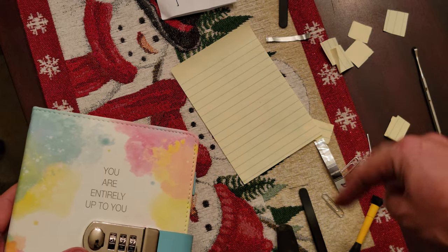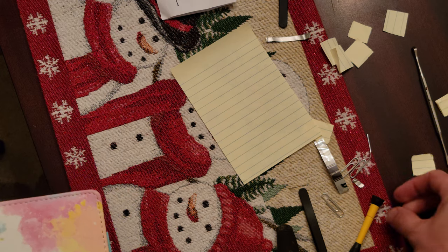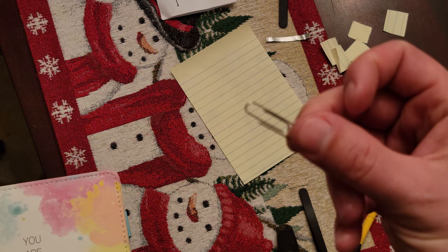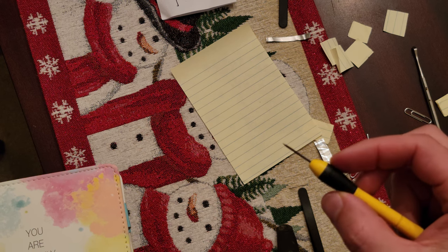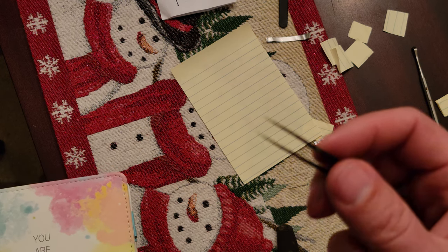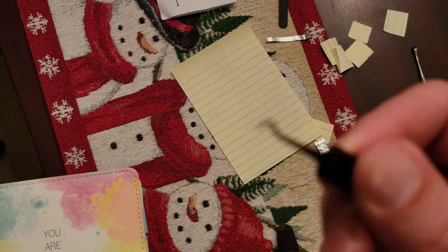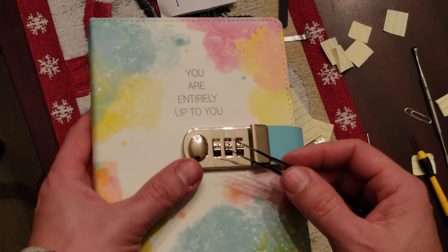All of these things from YouTube videos failed. Paper didn't work. Paper clip wouldn't fit. Small screwdriver wouldn't work. We have these other little things — I couldn't get these in there because they wouldn't fit.